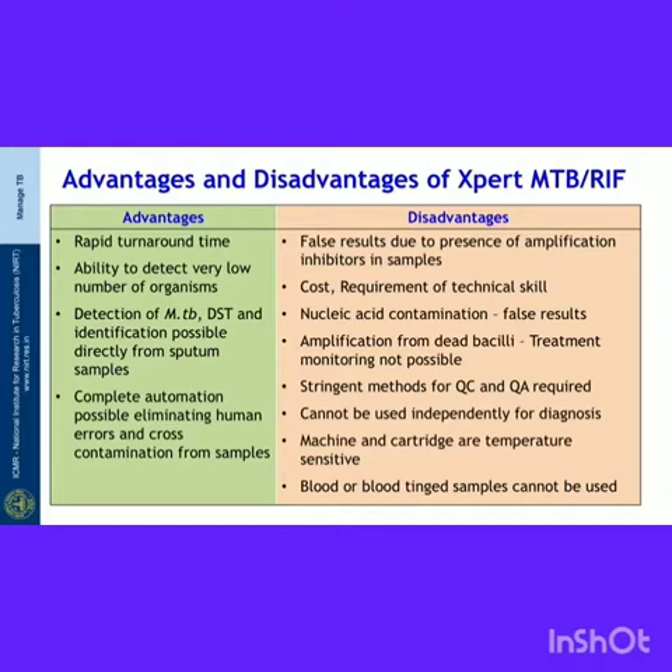Under disadvantages: false results due to presence of amplification inhibitors in samples is possible. Cost and requirement of technical skill are limitations. Nucleic acid contamination may yield false results. DNA extracted from dead bacilli can also be amplified, so the test cannot be used for treatment monitoring. Stringent methods are required for quality control and assurance. The test cannot be used independently for diagnosis. The machine and cartridge are temperature sensitive, and blood or blood-tinged samples cannot be used.